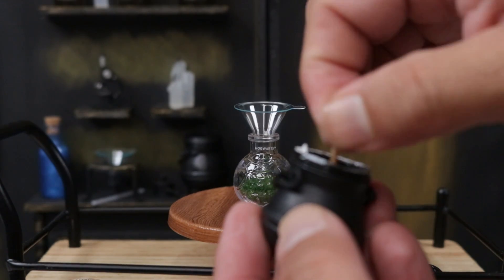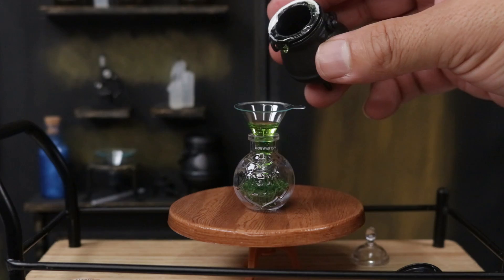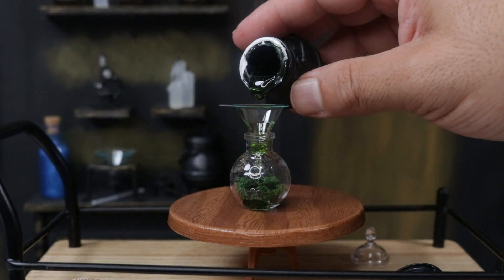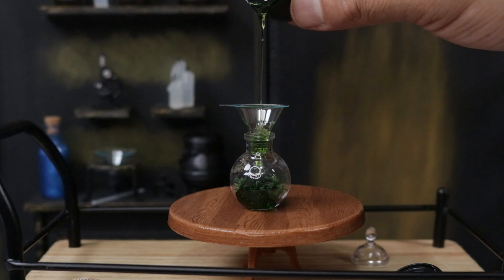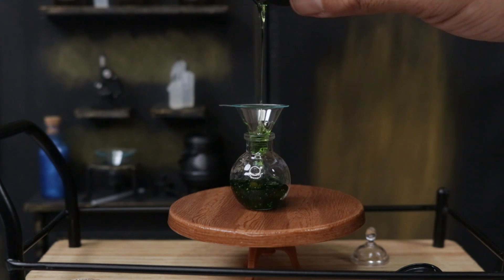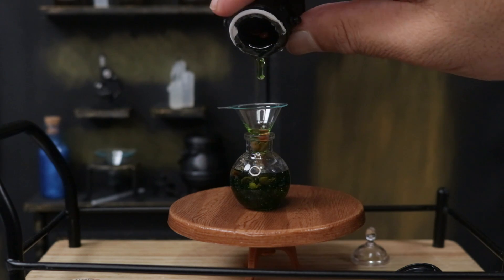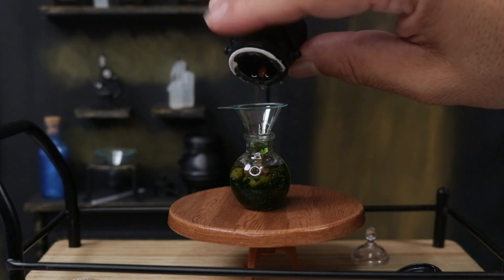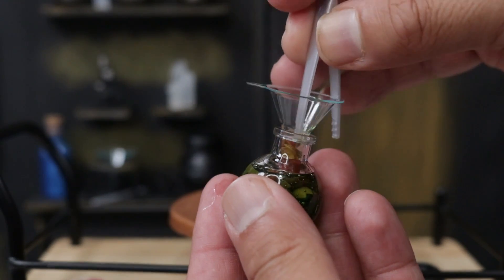Give it one last stir before we pour it in. Whoa, notice how it just came out really quick! I'm going to turn it around facing the Harry Potter logo in the back so we can see it better. If you hold it up a little more, it doesn't pour as thick. I love how you can see the leaves pouring in there together making our potion. I'm tapping to get every single drop and using tweezers to push the leaves into the potion.